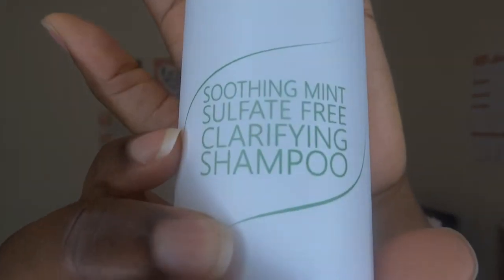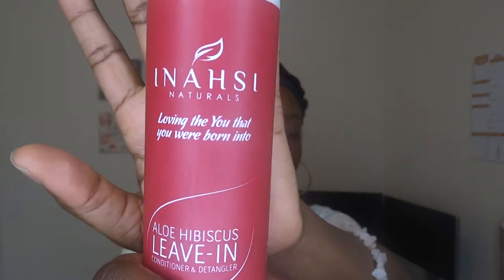Today I'm going to be using, first, iNassi Natural's Soothing Mint Sulfate-Free Clarifying Shampoo, then following up with their Mango Hemp Restorative Hair Mask deep conditioner. To moisturize my hair after washing that out, I'm using their Aloe Hibiscus Leave-In Conditioner and Detangler.